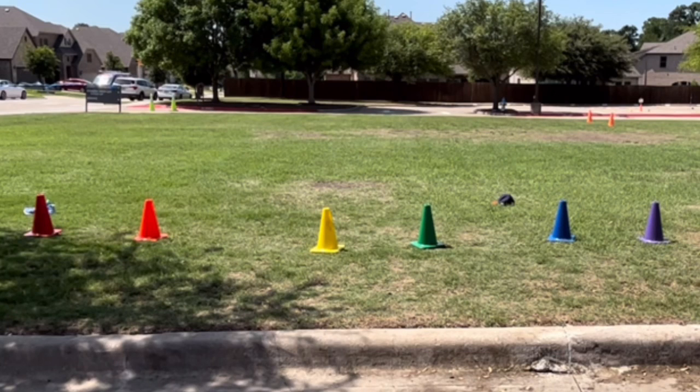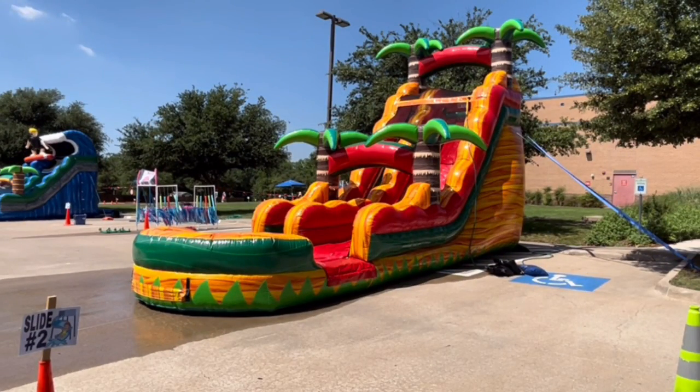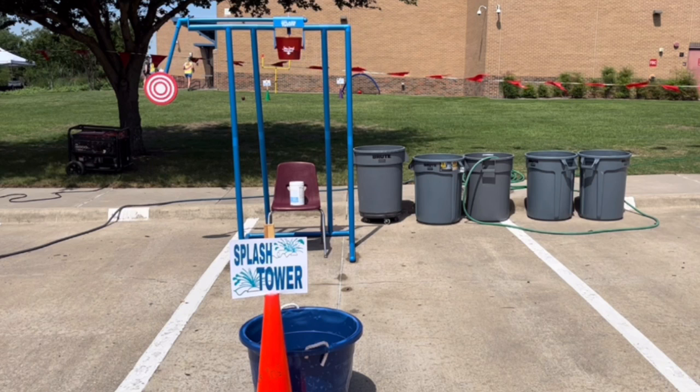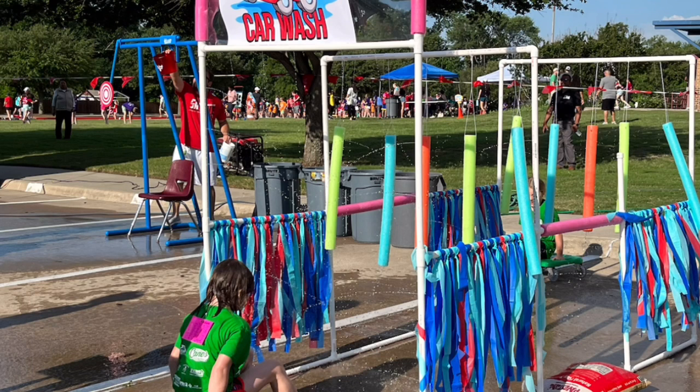Water events: before heading to water activities, students go to the designated grassy area, line up behind their cone color, take off their shoes and socks, and wait for coach to let them go. I remind them to walk everywhere and try to hit all the different water activities. My PTO purchases two water slides — students really enjoy them. There's also a new activity called splash tower — I got it off Amazon and will link it below. It was a huge hit: one partner sits in the chair while the other tries to throw three balls to hit the target and dunk them. The car wash was made by my husband — you ride the scooter through and get sprinkled with water.